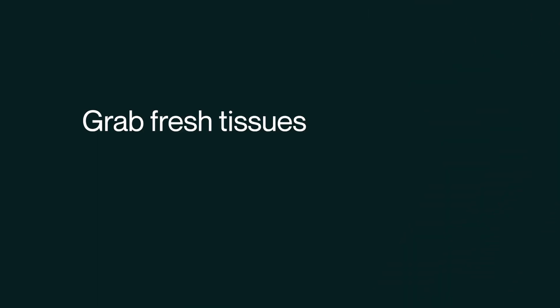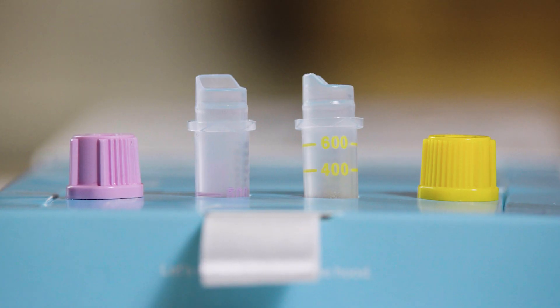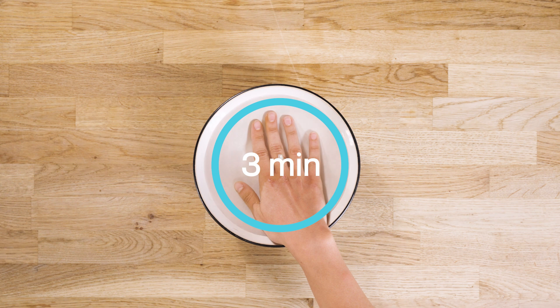Grab fresh tissues and a bowl of warm water before washing and drying your hands. Stand tubes in the holders and keep corresponding caps nearby if you have multiple tubes. Soak your hands in a bowl of warm water for around 3 minutes.